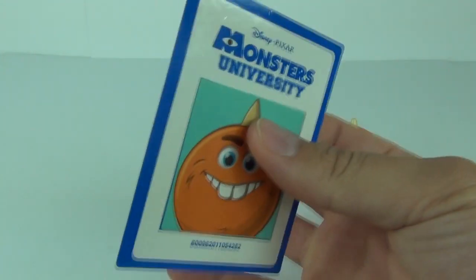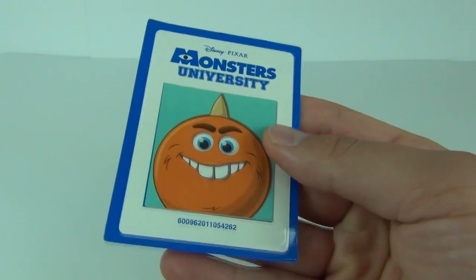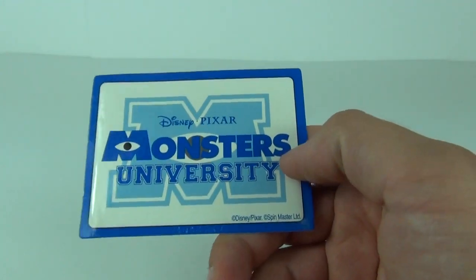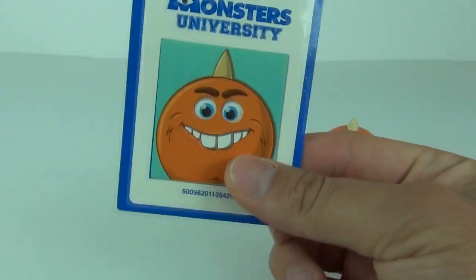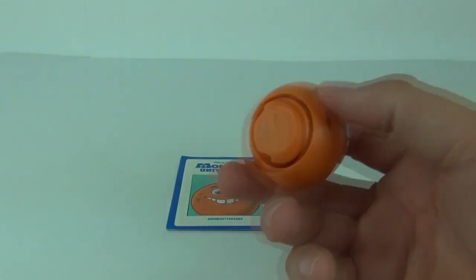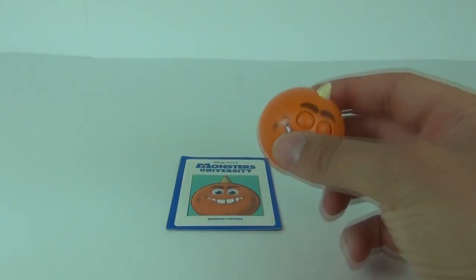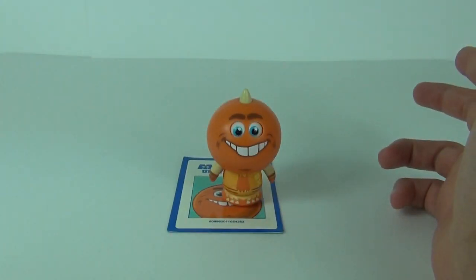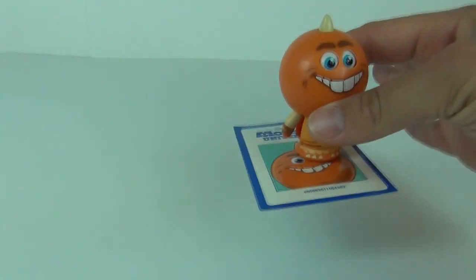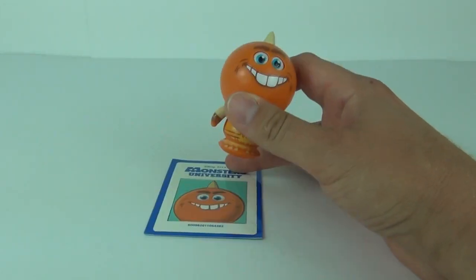It does come with this mat, which is quite thick and quite well finished - quite glossy as well. You've got a picture of George on there and the Monsters University logo to the rear. This is a magnetized mat because underneath George we have a magnet which triggers the figure, so as soon as you drop George on that mat he will spring up.